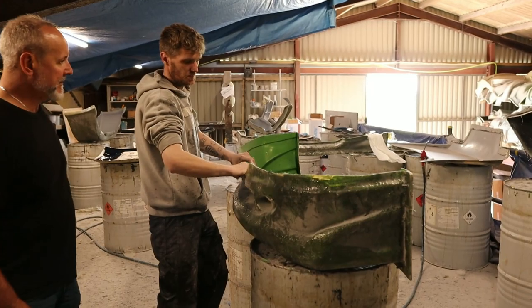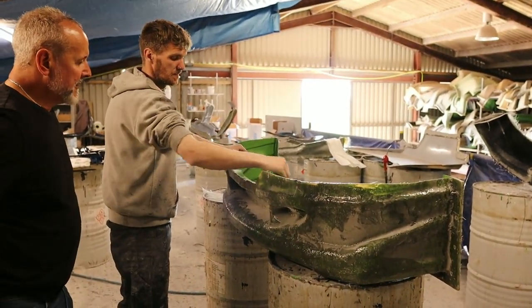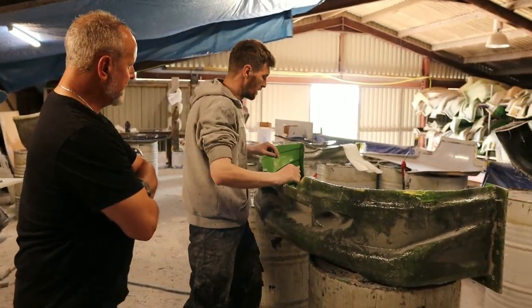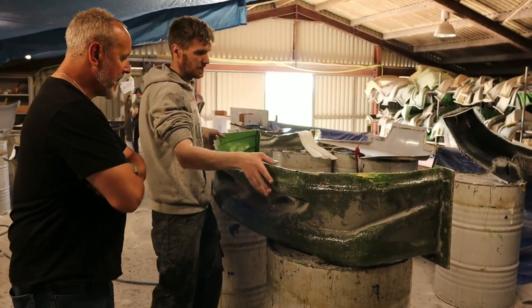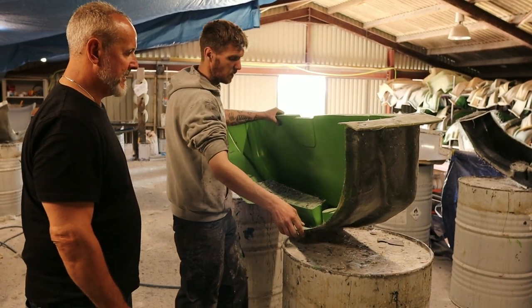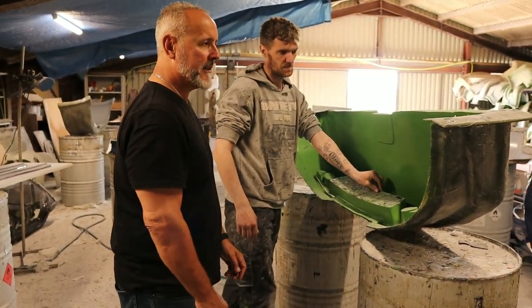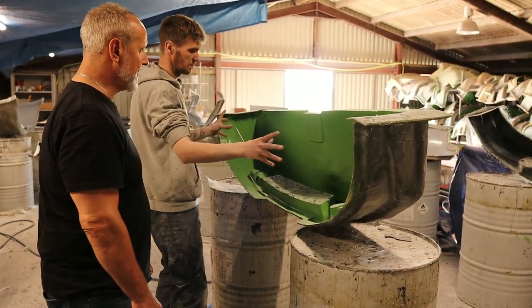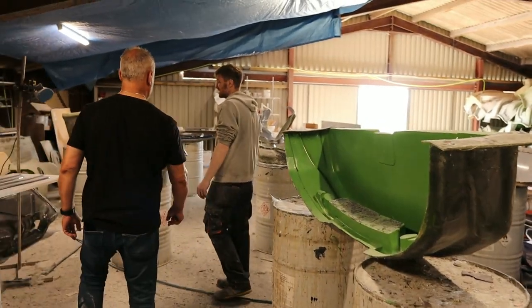We've got hundreds of moulds here to work from. Start everything with the mould. Once you've made a mould, whatever you're copying or making - that's the outside layer from the inside. That is initially your mould. So you build up layers around the mould itself. That's the mould. And then once you do that, the process is relatively simple: paint, gel coat.